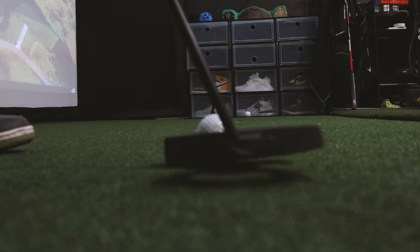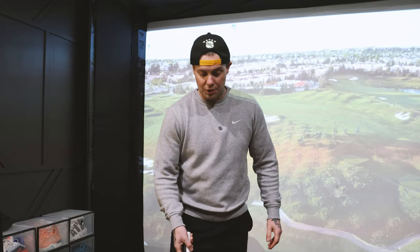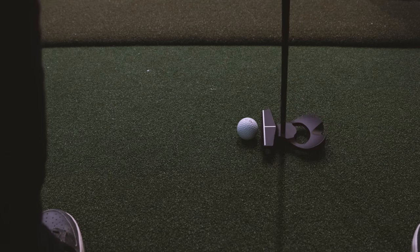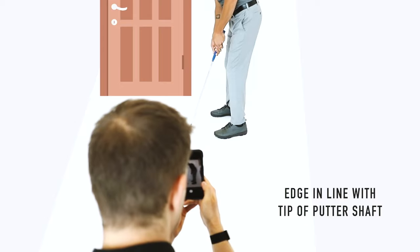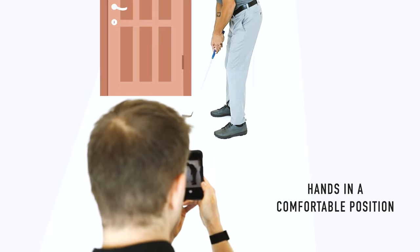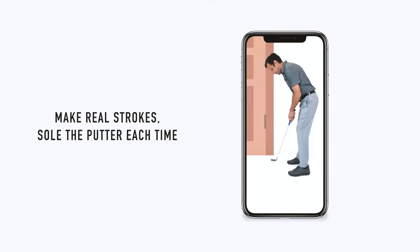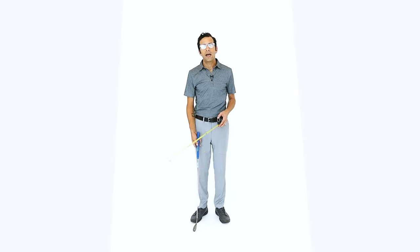The fitting process with LAB putters is a little bit different. Putting stroke measurement is getting to a TrackMan level — you can measure descent angle, loft, launch angle, face angle at impact. Basically all that's trying to do is get the ball rolling sooner. LAB is taking a different approach though: you can get fitted virtually — just send them a face-on video of your putting stroke with your current putter and they'll tell you which specs will work. It's going to be your lie and your length, and that's going to help you make the perfect stroke.